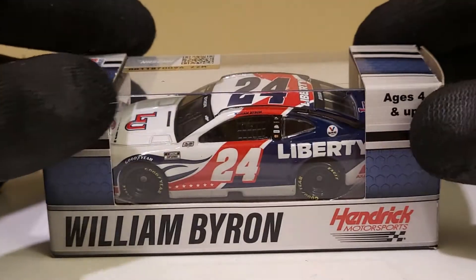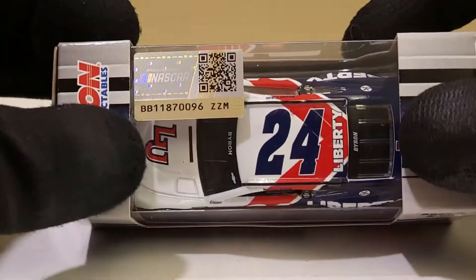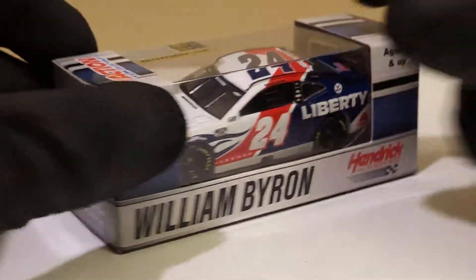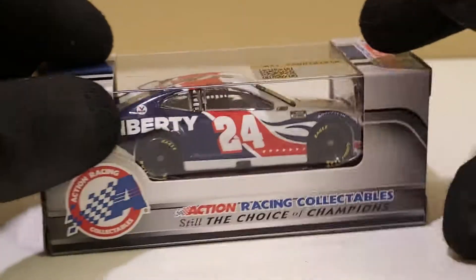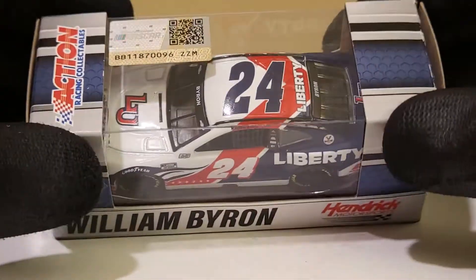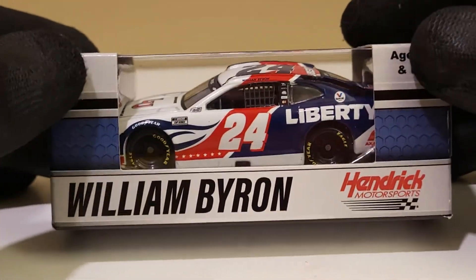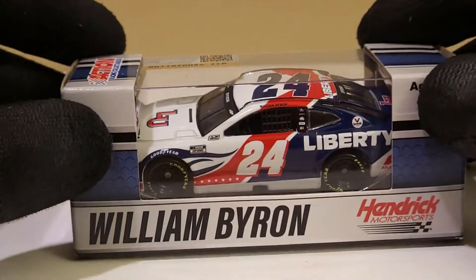What I said about the Exalta car - how they redid that paint scheme and it was kind of polarizing - well I didn't really have to say that about this car. That Exalta car was polarizing but freaking cool to look at. This was just a much needed paint scheme. The Liberty University schemes have been pretty much recycled throughout the last few years and they finally did something new. This thing looks pretty damn cool - I can almost mistake this for a patriotic car because it just screams America.